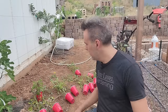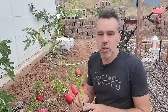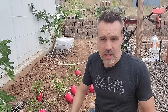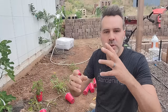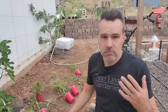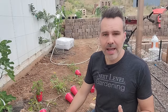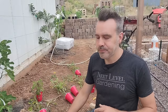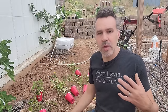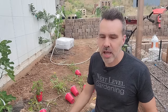An indeterminate tomato — and this is probably most of the tomatoes you can grow — continues to grow taller, produce, grow taller, produce, and keeps going until cold weather comes to kill them. If you have a really long growing season like I do, where we have tomatoes that grow through the winter even, indeterminates are great because they'll produce through that whole time. They will slow down in winter cool weather but they will keep going.